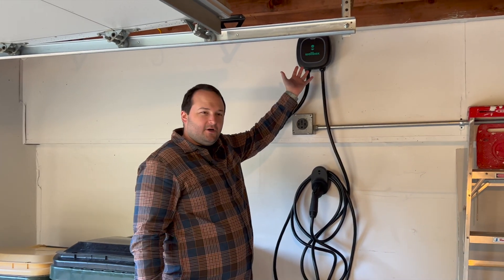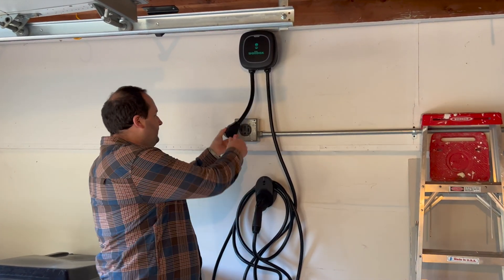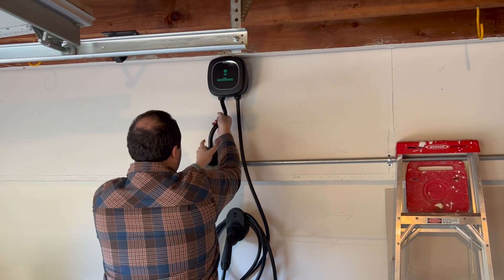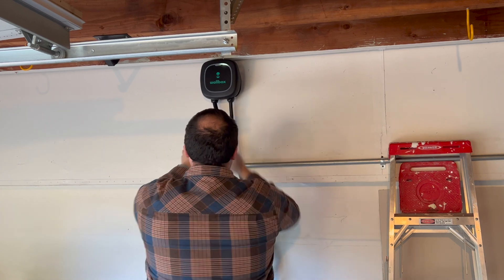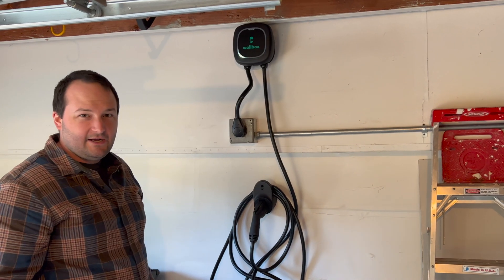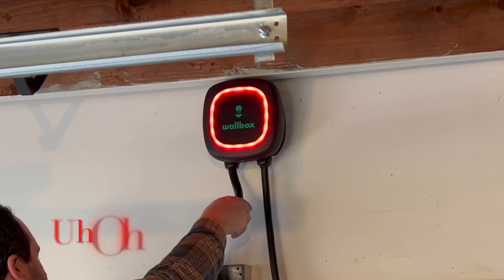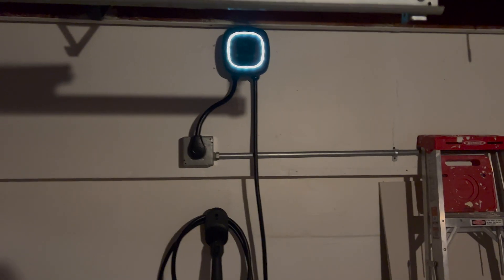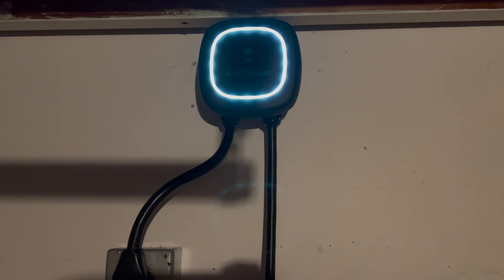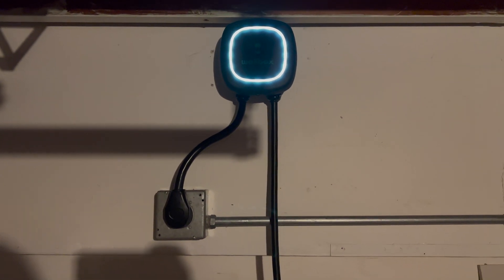So I've installed the charger up here, installed our holster down here, and now it's time to plug the unit in. The unit is powering up right now — would have been nice if we could have gotten the electrical box down a little bit lower, but it's kind of what we have to work with. So as you may have noticed, when I plugged in the device yesterday I had a red error light come up. This was due to a software update that I had to run while connecting the device to the app.